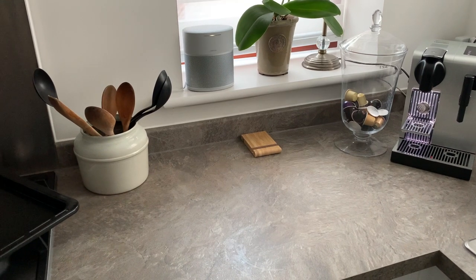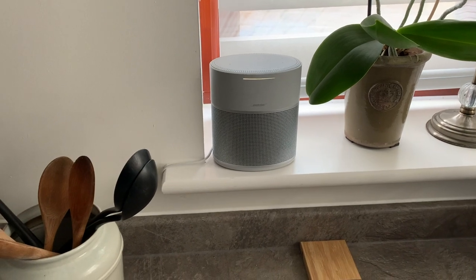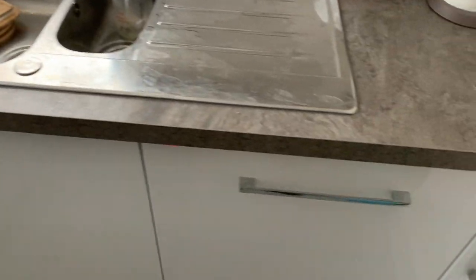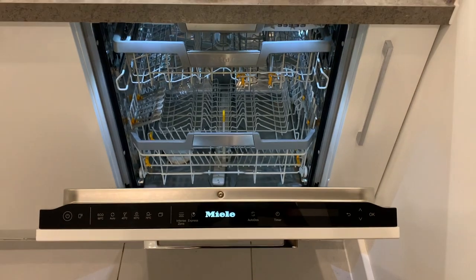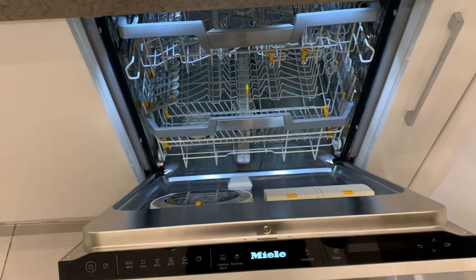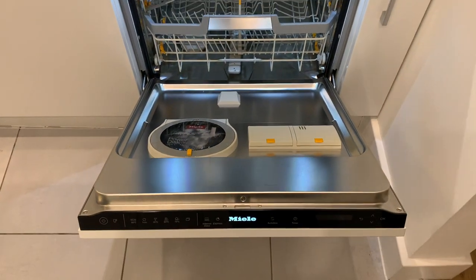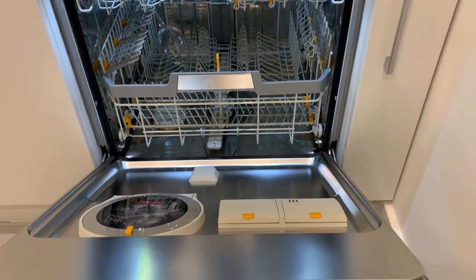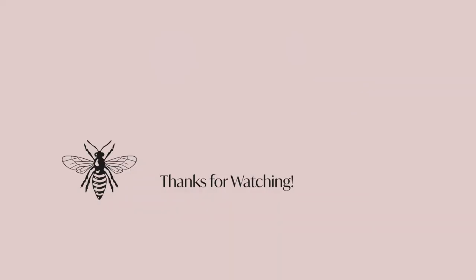Alexa, ask Miele what time the dishwasher will be finished. — The dishwasher will be done at 16:14. So I hope that gives a really good overview of the dishwasher. All in all, I'm pretty happy with it. We had a bumpy start with the model below developing a fault, but touch wood, this one's been good. I hope this helps anybody looking — do put any questions in the comments and I'll do my best to answer them.